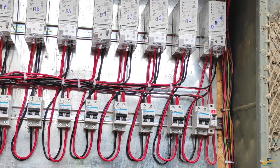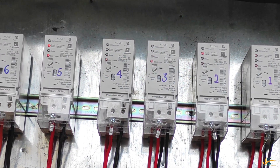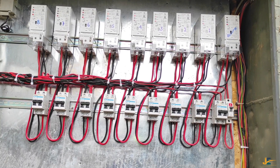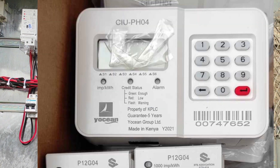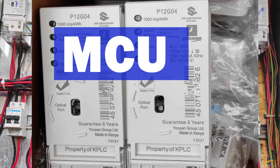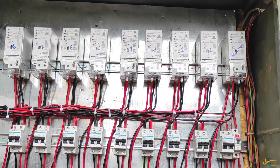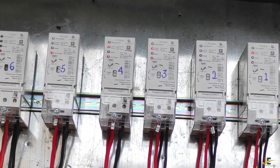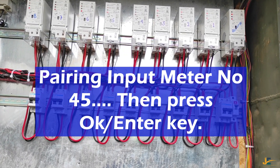We start by pairing or configuring the meter. Pairing is matching the CIU — which is the Customer Interface Unit — and MCU — the Measurement and Control Unit — to start functioning together. We start by inputting the meter number then press OK.